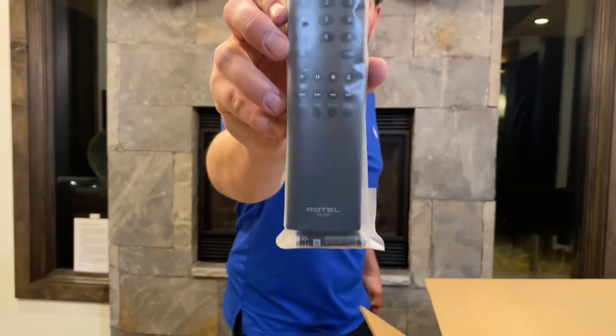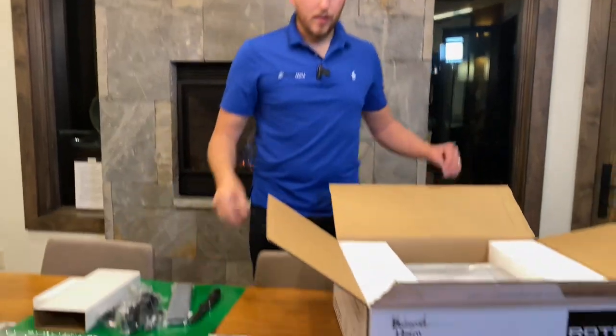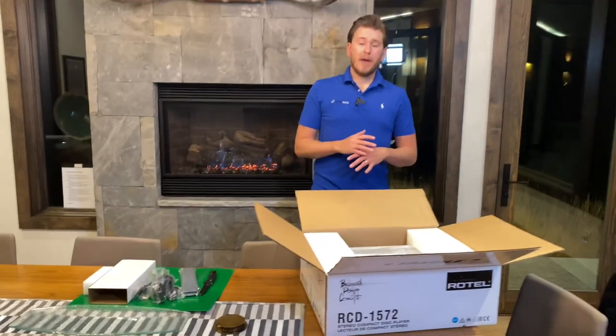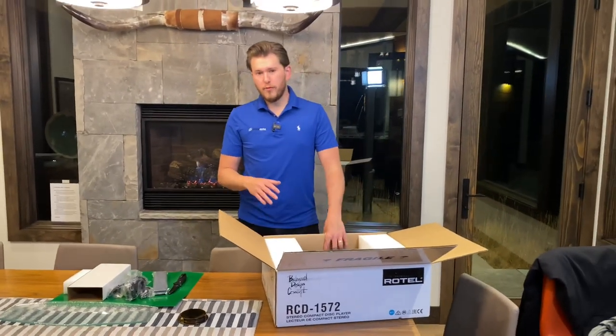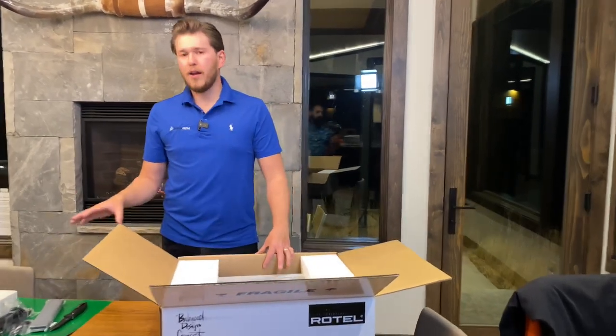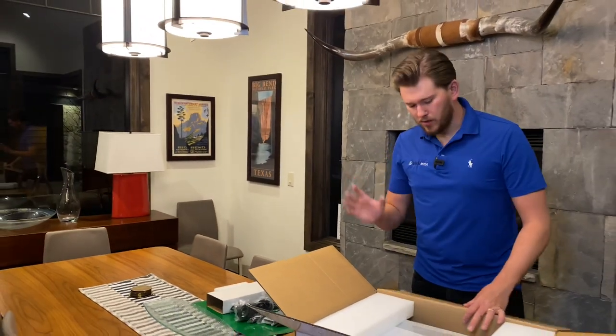One thing that you'll find with Dream Media is we're the one-stop shop guys. Whenever you are reaching out, our audio video consultants are really passionate about what they do and we'll find a complete package that fits your exact needs and budget. We can even integrate in things like a control system to make this very easy for the whole family to utilize.